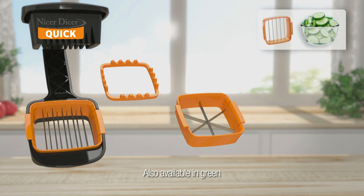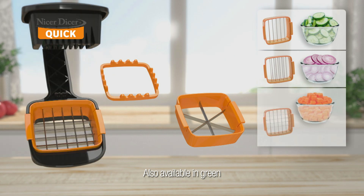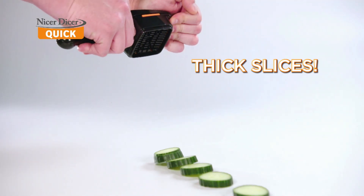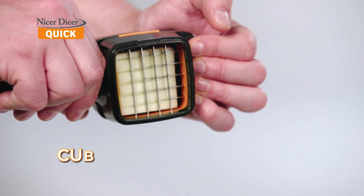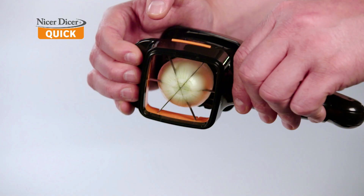Now, for the first time, we've combined five different interchangeable slicing options into one compact handheld super slicer that's faster than your old knives. Chop thick slices, chop thin slices, chop cubes, chop sticks, and wedge fruits and vegetables in just one second.